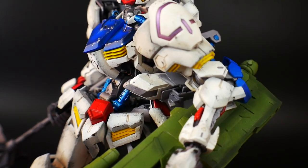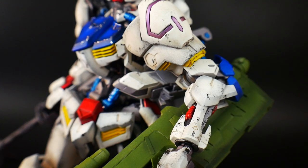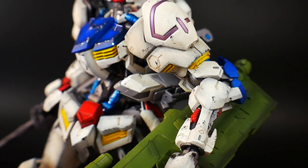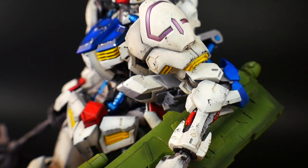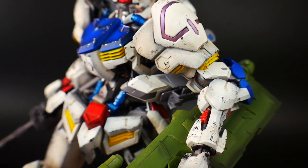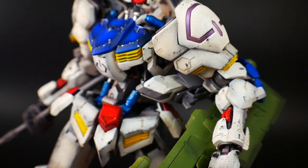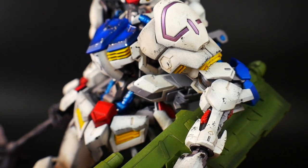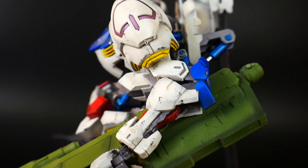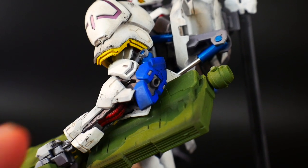Looking at the arms — basically the same approach applies as the head and the rest of the kit. The notable difference is that pink on the shoulder. I painted clear pink over chrome, but what I should have done is paint gold over the chrome first and then pink over the gold — I think that would have looked much better. You live and you learn. The pink came out a little duller than I wanted, but it's okay.